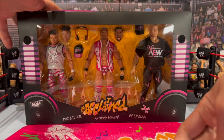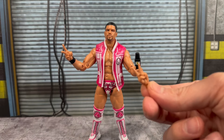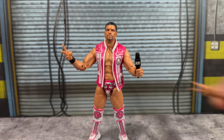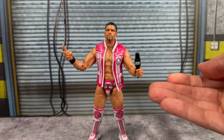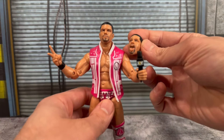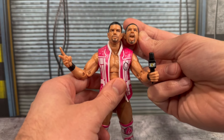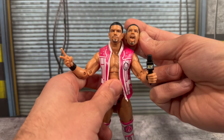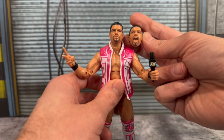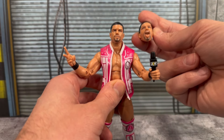The first figure we're taking a look at from this three-pack is Anthony Bowens. Accessories included are a set of scissor hands. On the figure he comes with a mic-open holding hand with an AEW microphone. You also get two different heads — a more plain face look and a tongue-out look for the scissor pose. Looks pretty nice. This figure is coming out in Unrivaled 14 as well, in a slightly different attire, but you get the same accessories for the most part.